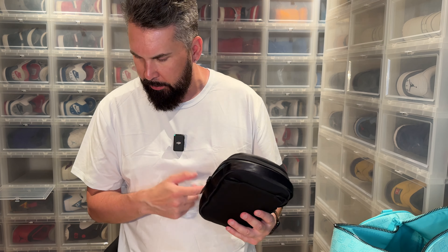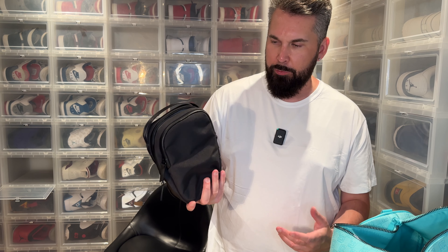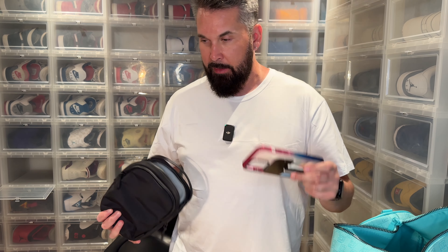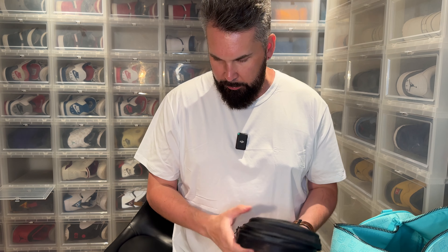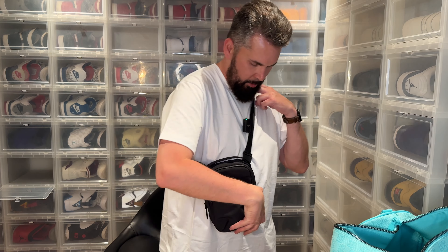This is nice. I'm going to get this in another color as well because black is a bit boring. When I got this I believe they have them in red and probably a bunch of other colors as well. But this fits me fine — I like it.